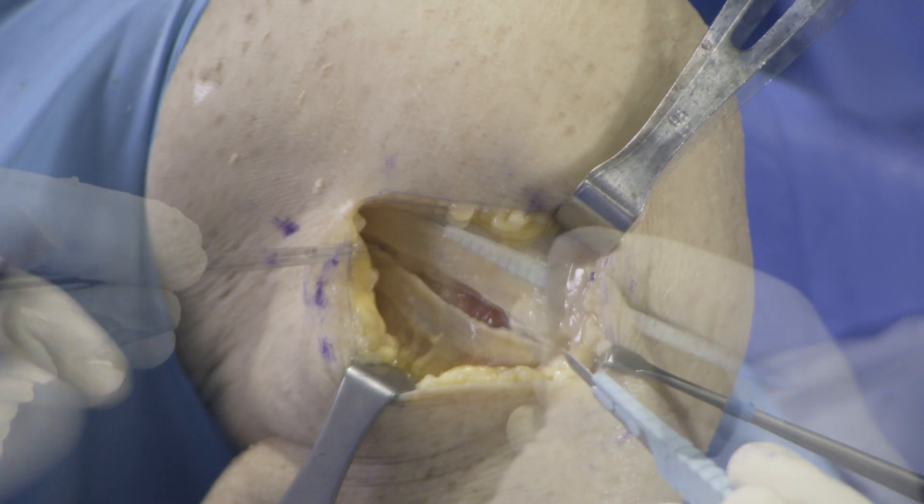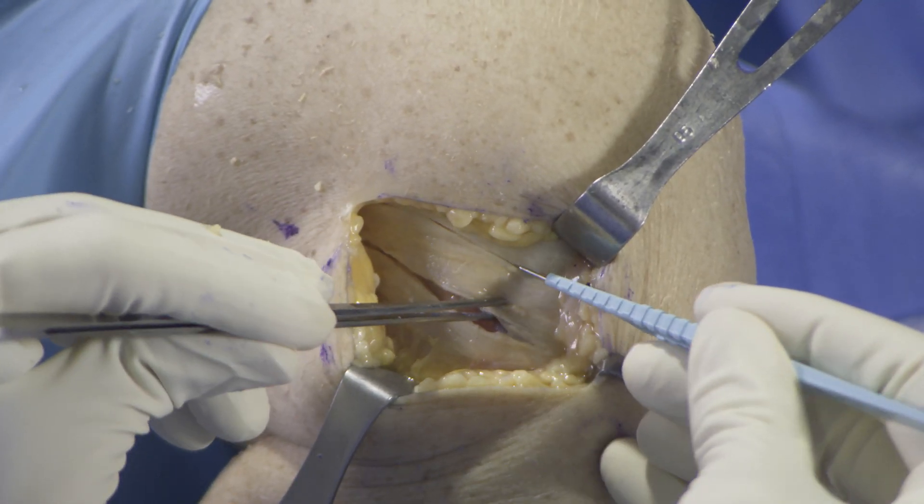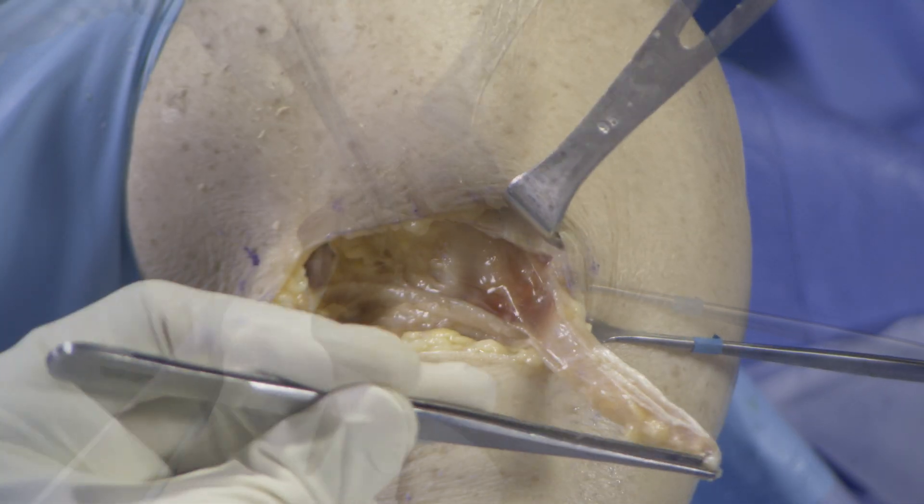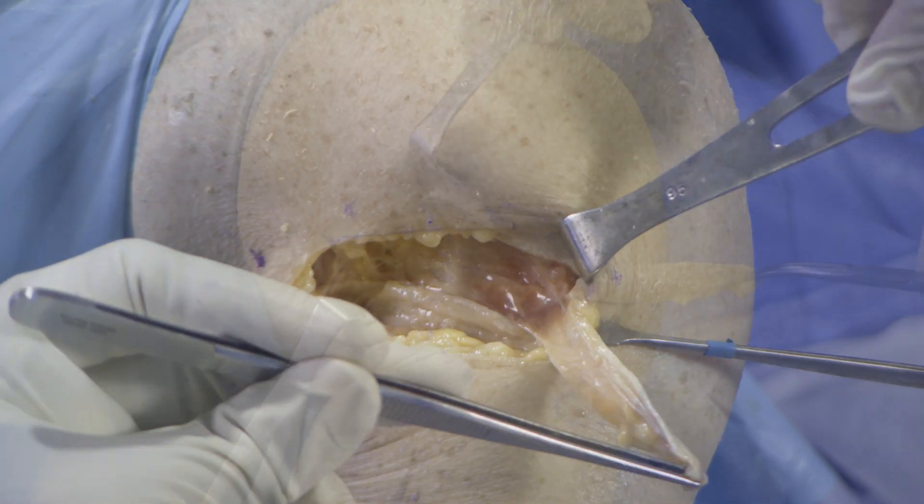A second incision is made 15 mm anterior to the previously made incision, and the graft is then amputated proximally and cleaned from any soft tissue attachments deeply.